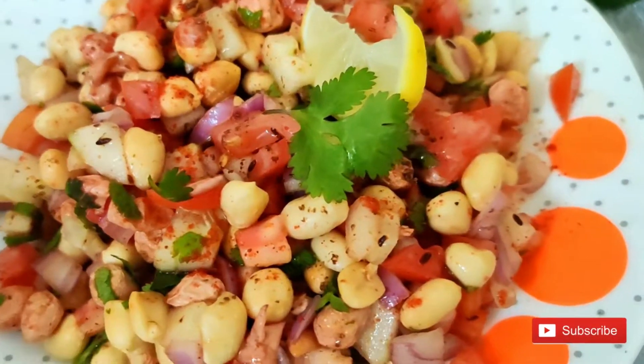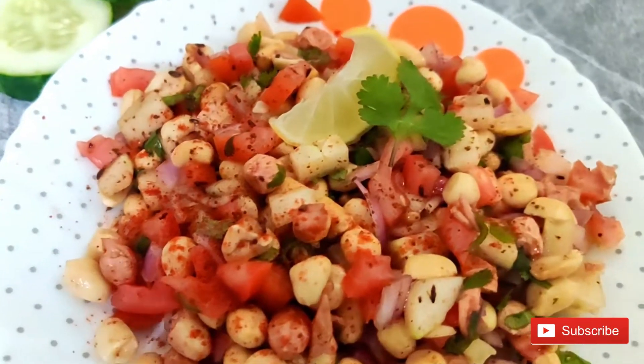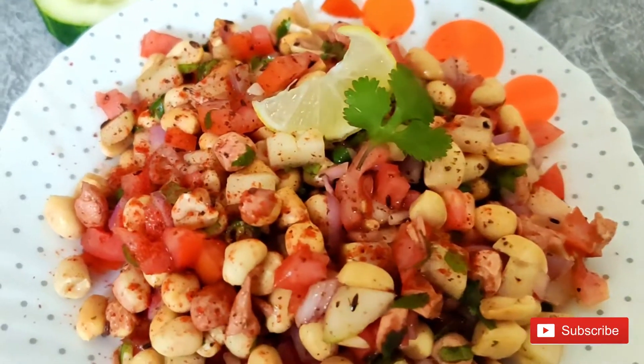Hello everyone and welcome to my channel. Today we will make a bar style masala peanut chaat. You can have it with your drinks or as a side snack, and it is also healthy.